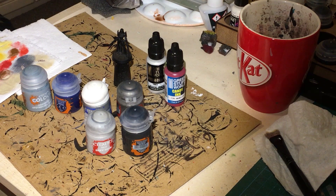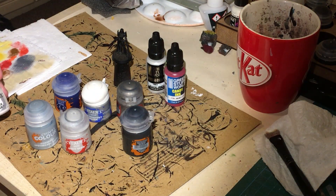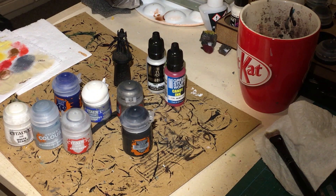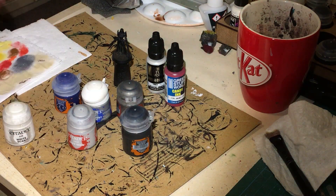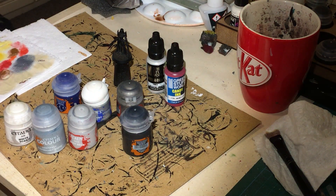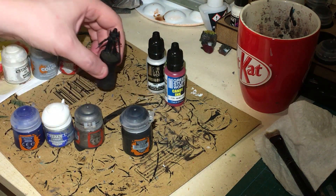We've also got some Grey Seer and Apothecary White. I've also got some White Scar — the air version — which is already thinned, so I could just put that straight on. That's going to be for the cloak and the hood, because it's a really, really nice looking white. You put that on, give it some highlights from there, and it makes it quick, easy and simple.